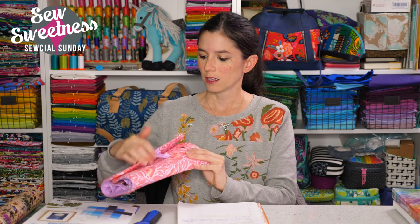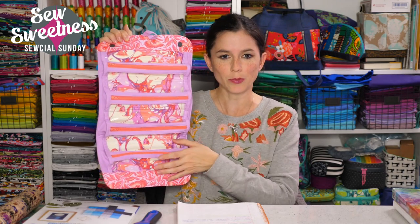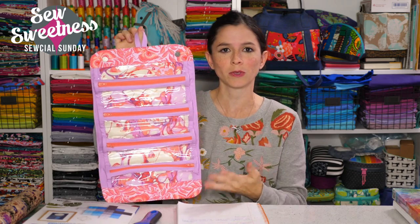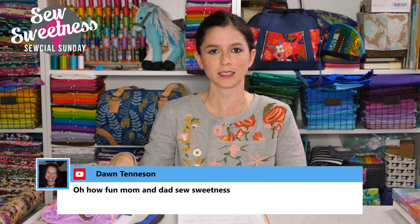A couple things before we get started — the Minikins Challenge for the month of November is the Kanga Supply Roll from Minikins Season 2. It's got four zippered sections with clear vinyl, a little hook to hang in the bathroom or sewing room, and it secures with two magnetic snaps. The link to that challenge is in the description.